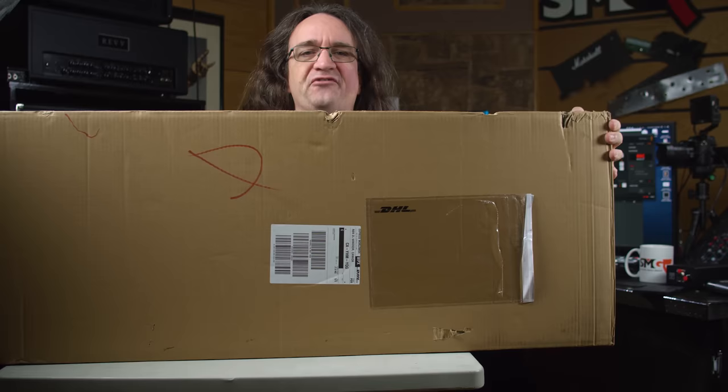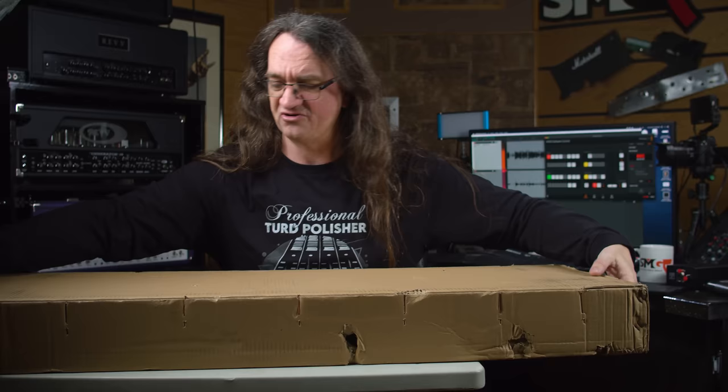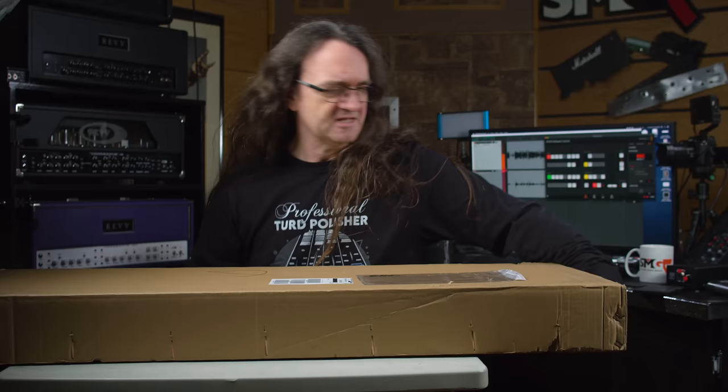I want to thank DHL for getting it here from Australia so very fast. There's only a couple of speed holes in place, but it feels like they've got a hard shell case in here, so I'm pretty certain the guitar survived. Let's see what we got here.